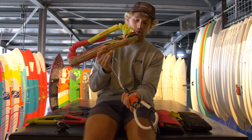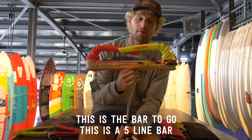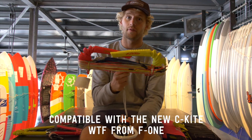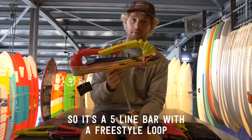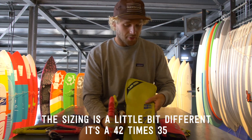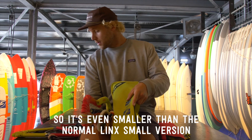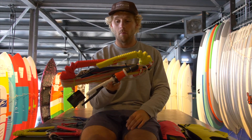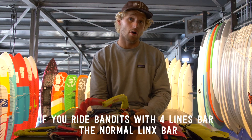For all the freestyle riders, this is the bar to go with. It's a fifth line bar because it's compatible with the new sea kite, the WTF from F1. The sizing is a little different — it's 42 by 35 — so it's even smaller than the normal Lynx small version. If you ride Bandits with a four-line bar, this is the normal Lynx bar.